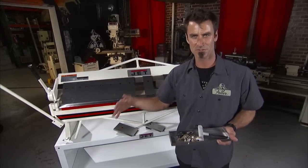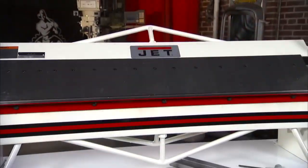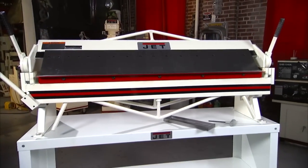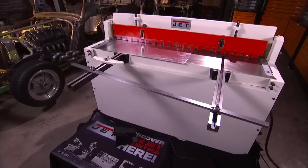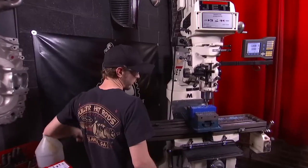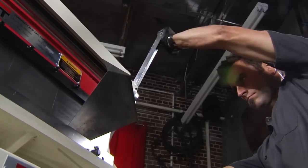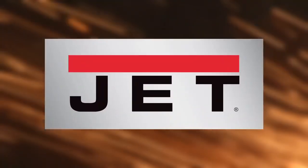Floor models, bench models — no matter what you're looking for in a box and pan brake, Jet's going to have you covered. This is just one of the full range of Jet metalworking products, all with a full two-year warranty. For sawing, turning, milling, drilling, forming and finishing, metalworking experts trust Jet.